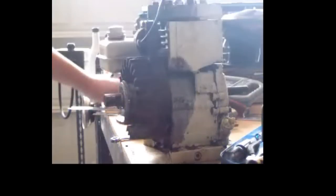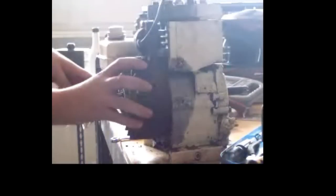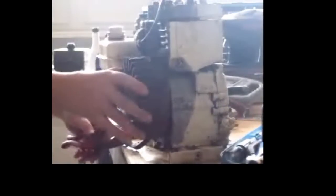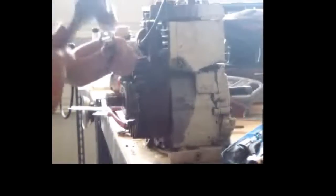First thing you do, take off the flywheel. How to do this is to get an oil filter wrench and turn the flywheel so it's at the little notch. You can put one part of the wrench in there and then turn it down until it locks the flywheel. Then get an open end wrench and a hammer, give it a little bump, and turn it off.